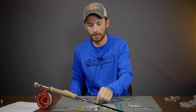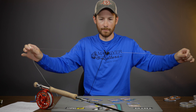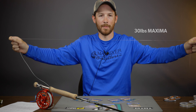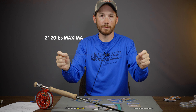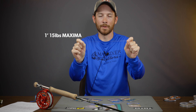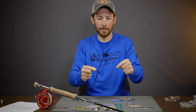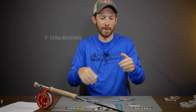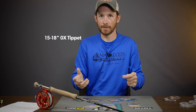The second leader formula is what I use for my boogle bugs, my double barrels, just your average poppers. The butt section is going to be exactly the same — four feet of 30 pound Maxima. Next section is two feet of 20 pound Maxima. The one change is right at the very end: I'll run two feet of 12 pound Maxima and from there tie my fly on.